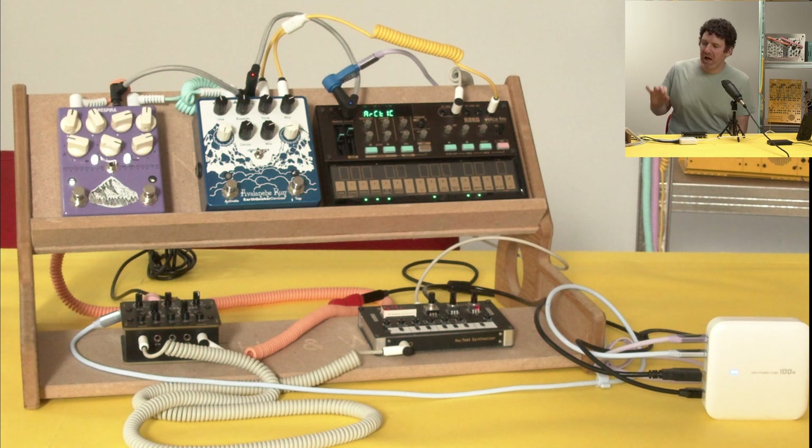Our setup consists of two synths: a Korg NTS-1 and a Korg Volca FM. The output of the Volca is going through two effects pedals. Both outputs are then passed through the Bastl Dude, and that has been sent straight to the recording.